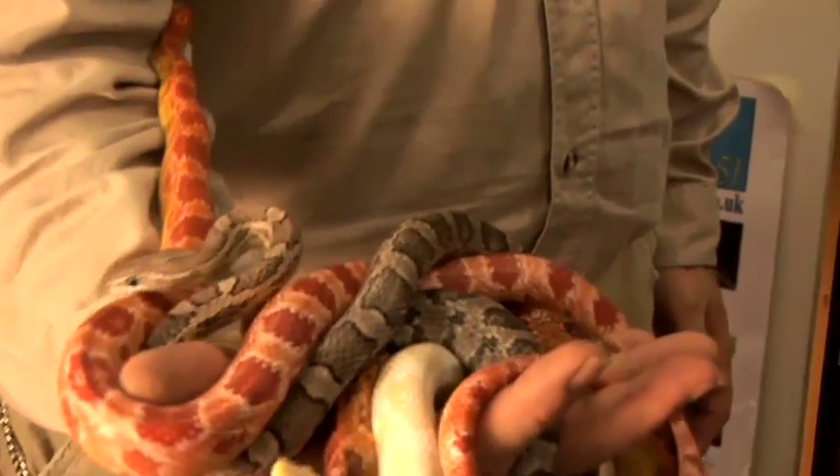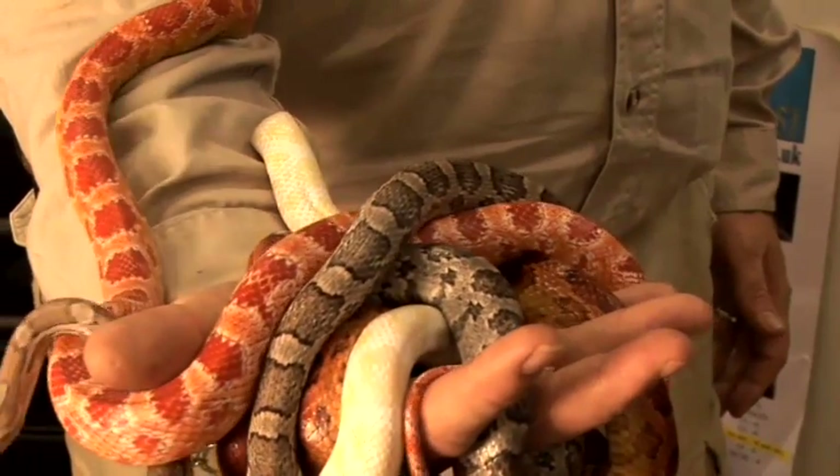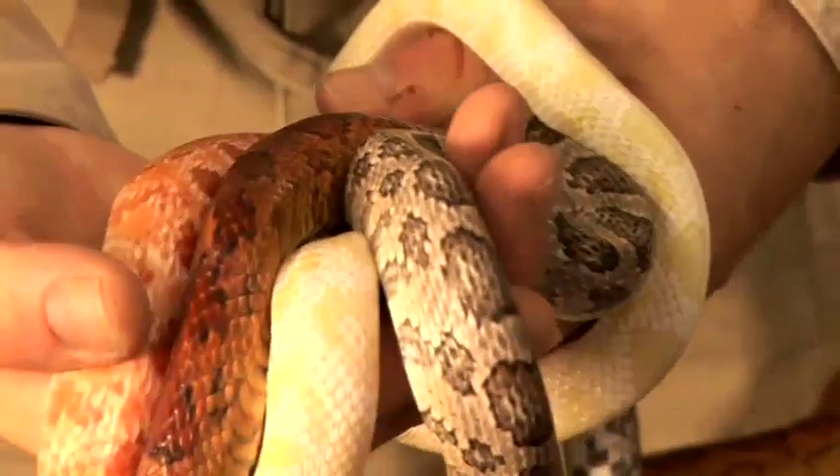Corn snakes originate from North America. They are placid, non-poisonous snakes and enjoy human contact, so make good pets. They grow to over a metre and can live for over 20 years.